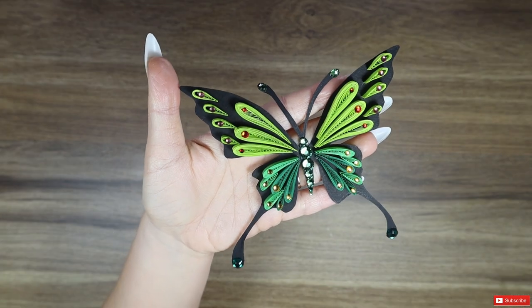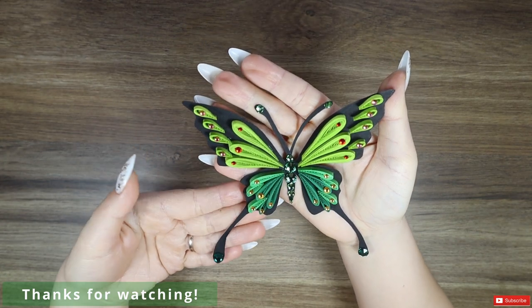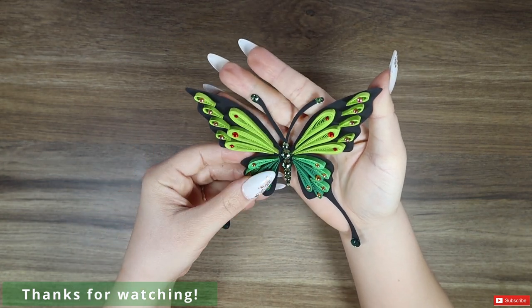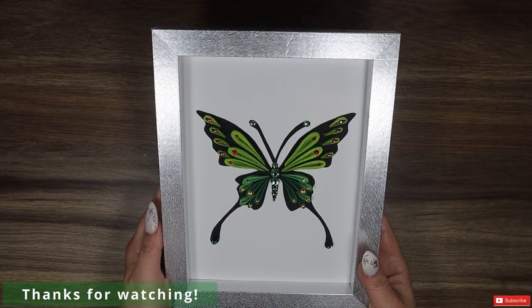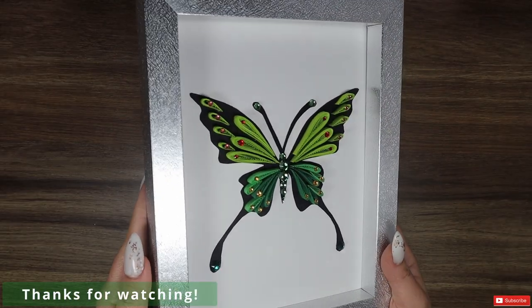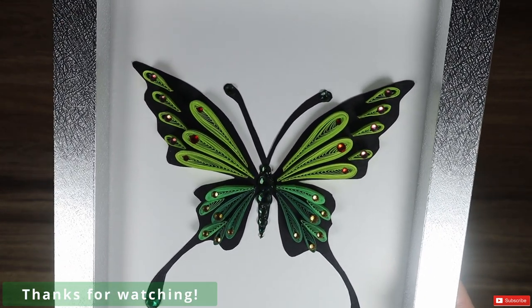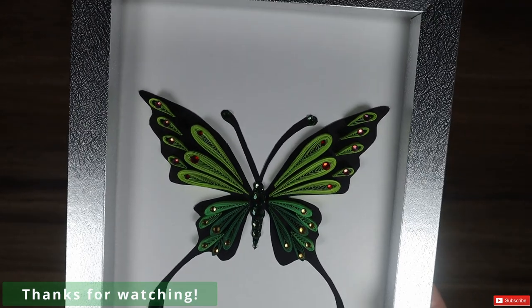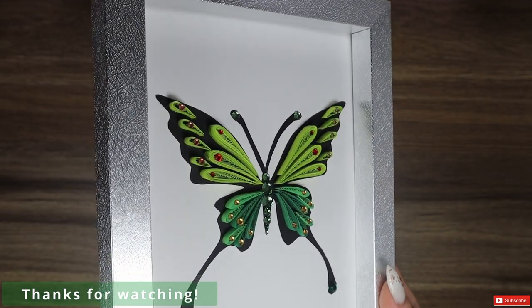And that's it! You can use this in a number of ways — for example you can add a magnet on the back and transform it into a fridge magnet, or you can put it in a frame like I did. Hope you like it and don't forget to hit that subscribe button and leave a like. In my opinion, the thing that makes this piece so great is the contrast between the black base and the rest of the shapes.